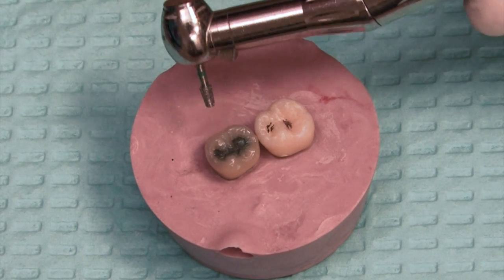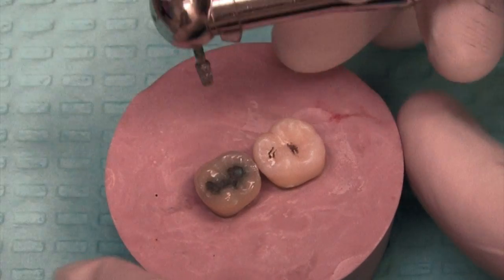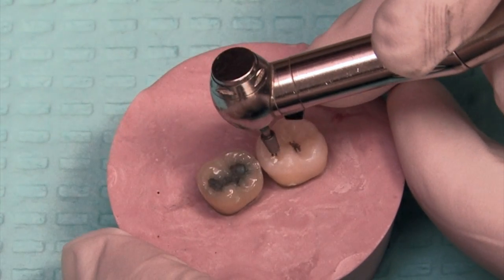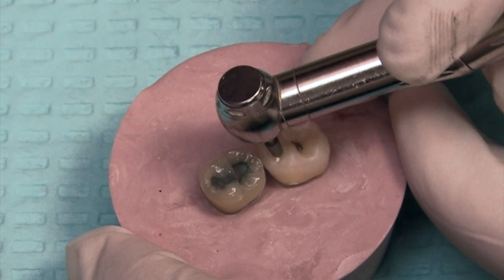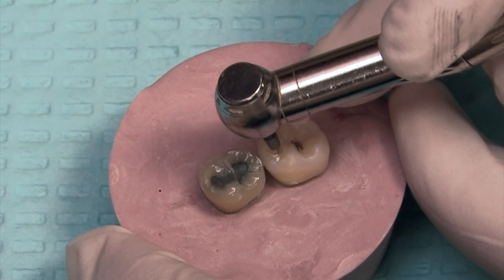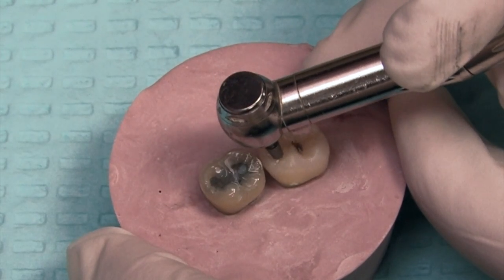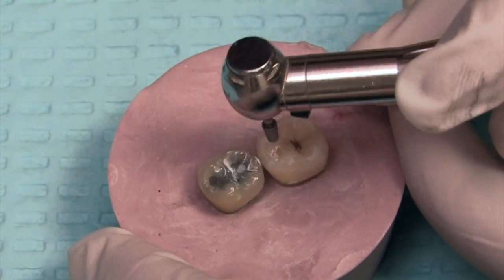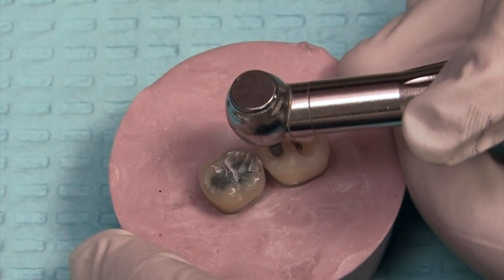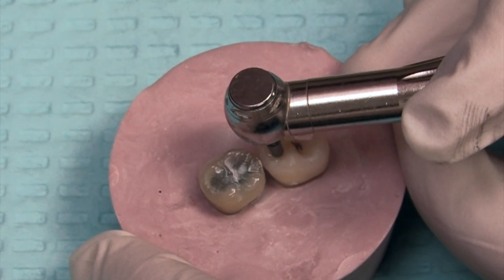When I'm going in with my prep, I'm going to use this kind of fat diamond bur about 80-90% of the time. It just does a good job of efficiently removing the area of decay and unsupported enamel. For this video, I have turned off the light on the handpiece, I'm not using water, and I'm not using my loops. I'm actually prepping from kind of a distance, so it's going to be going a little bit slower than in a real live clinical setting.